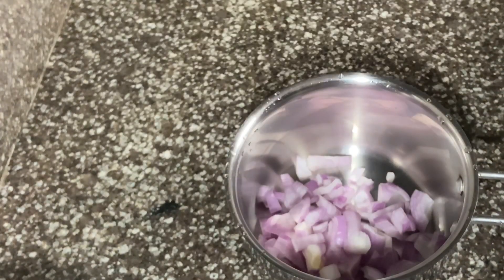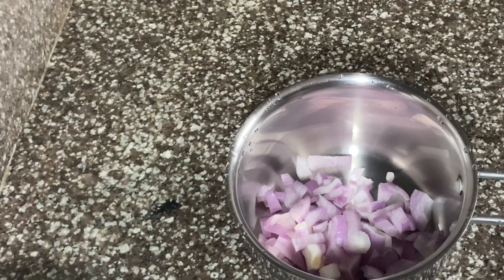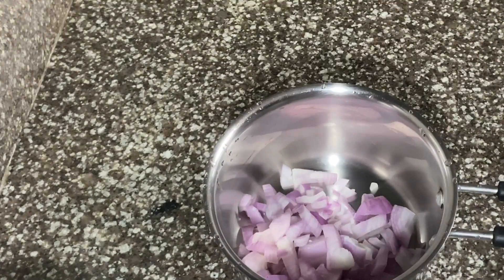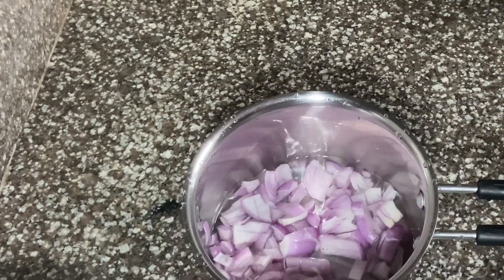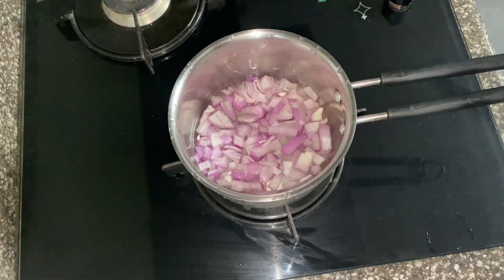The chicken is in a saucepan. Use a low flame for a little bit. You can cook it for about 15 minutes. Let me cook this for a while.